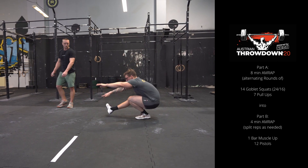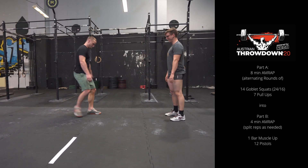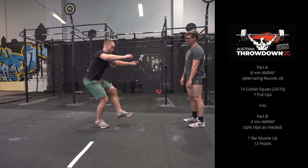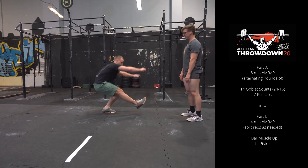Part B is a 4-minute AMRAP of one bar muscle-up and 12 pistols. The athletes can split reps as needed, with no requirement for either athlete to complete a rep.